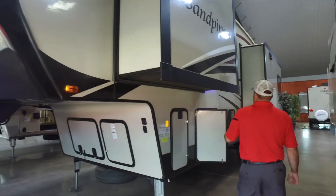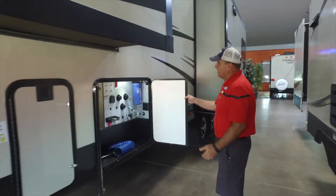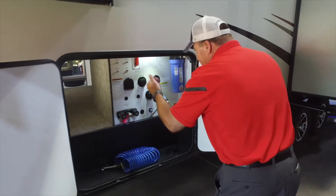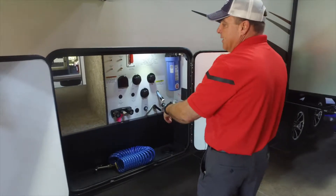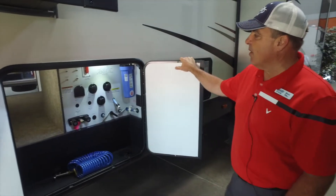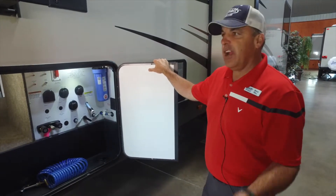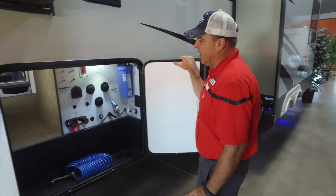Over here we have our convenience center, which is going to encase everything you're going to use — your satellite connections, winterization water heater bypasses, water filter system, city water connection, fresh tank fills, and black tank flush, which is a maintenance item. The benefit is you're going to be able to flush this tank out a lot easier than carrying something inside and flushing the toilet manually by dragging a hose into your coach.